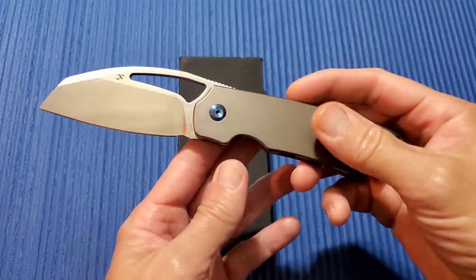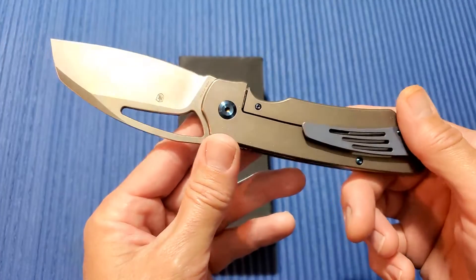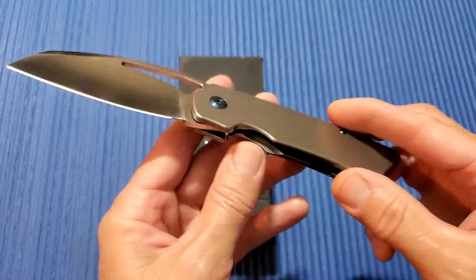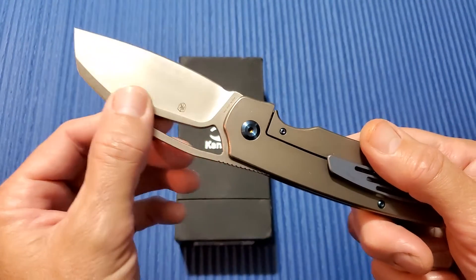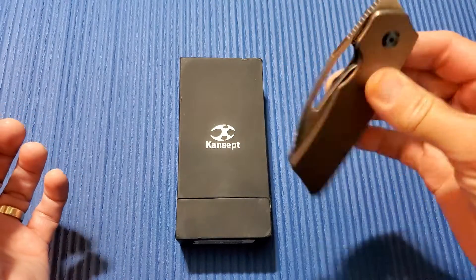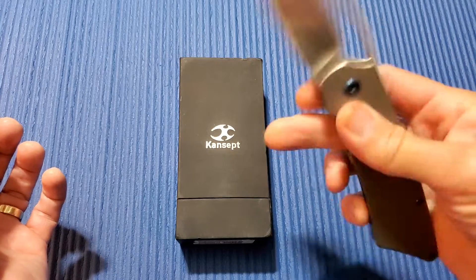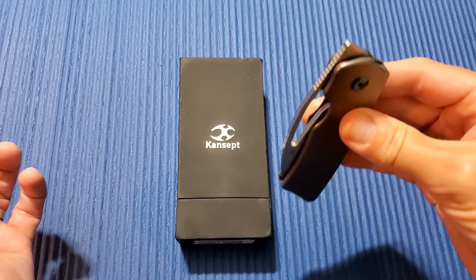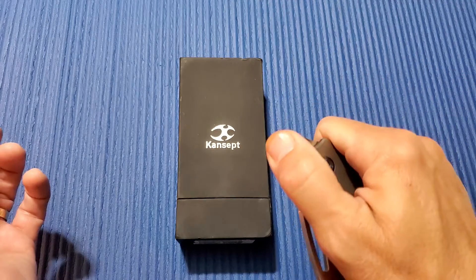This is the XL version. This is a prototype that Marshall Noble himself, the designer, sent to me to take a look at and give my thoughts about it. Marshall Noble is a great guy to deal with. He's got some great designs. He's also designed the Kaiser Vindicator — if you're not familiar with that one, check it out. Also a great design.